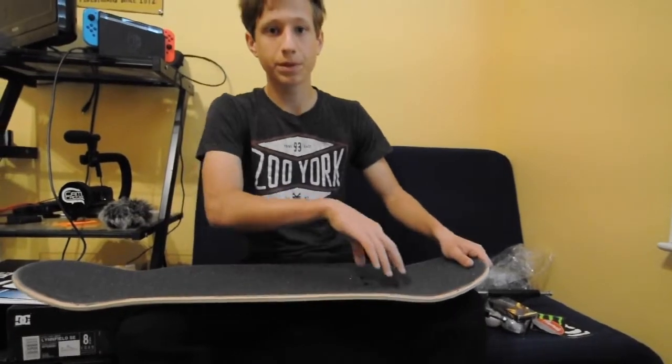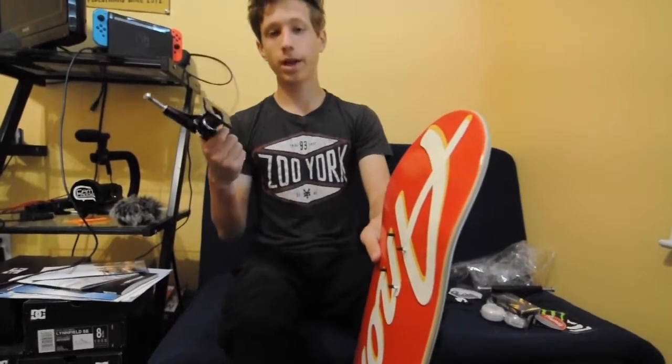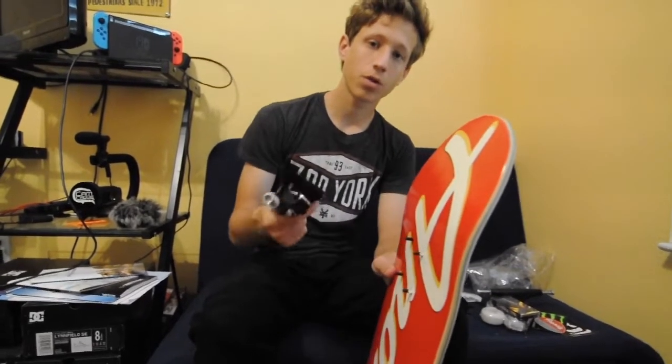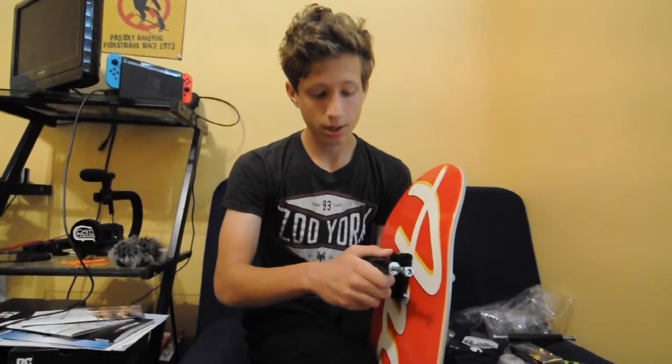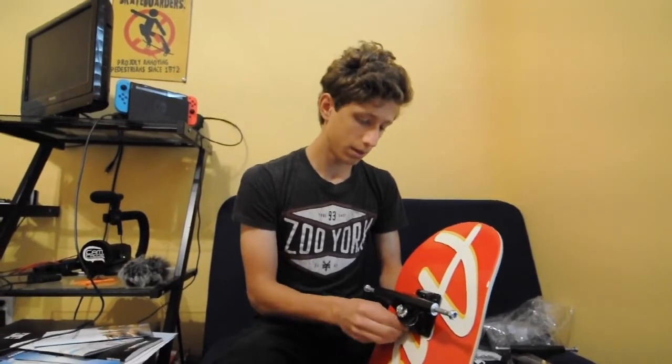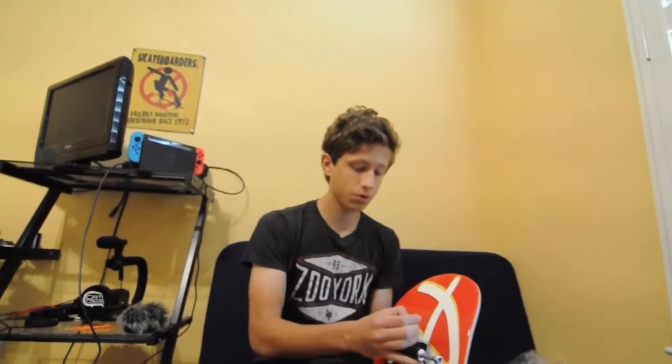Now you have the bolts through the skateboard. Grab your truck — if you've been skateboarding for a while you kind of want to keep your front truck as your front truck for your next board, but these are brand new trucks so it doesn't really matter. I label mine sometimes, but most of the time I do tricks grinding on a certain truck so I know which one is which. It does feel different if you use your back truck as your front truck for your next board, but it's not the end of the world — they will eventually set as your front truck after skating it for a while.